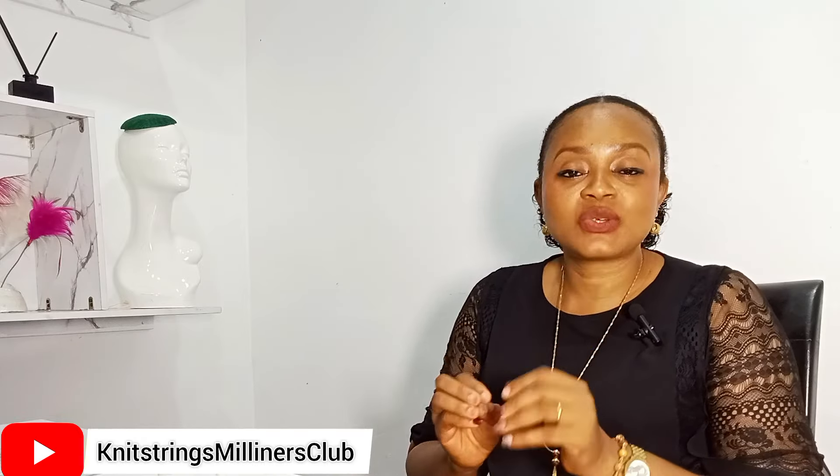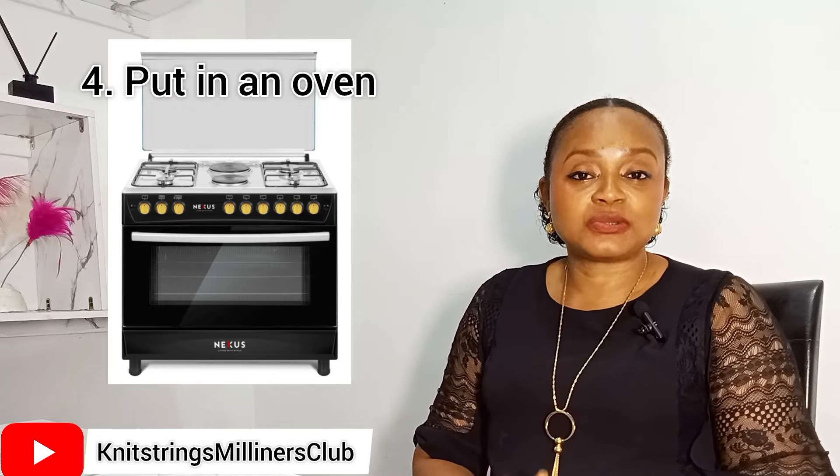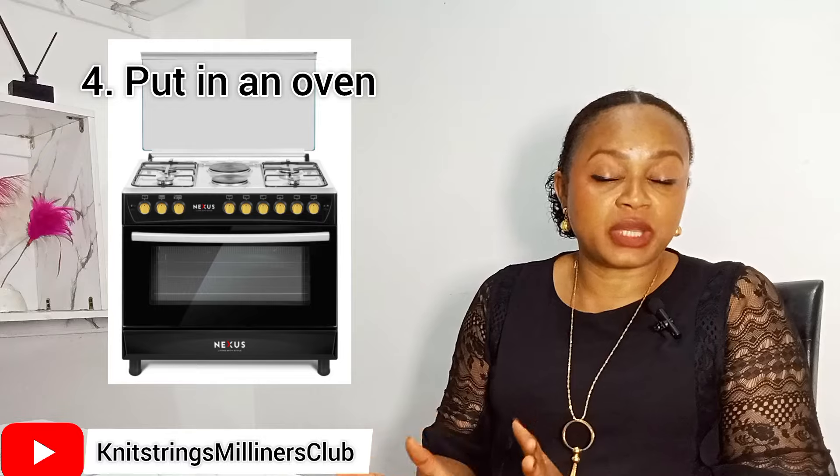Another way to dry your fascinator in less than 30 minutes — and this is actually my favorite because it guarantees 30 minutes or less — is to dry your fascinator inside an oven. You can use a traditional oven or even an air fryer, but there is a specific method to doing this. You have to block it in a different way for this method to be successful.